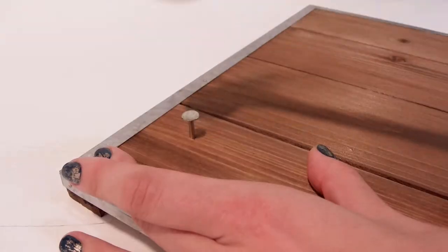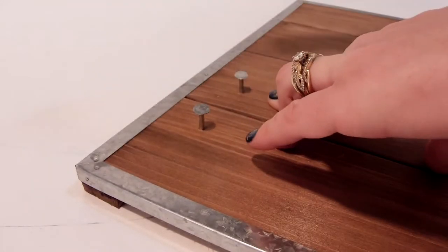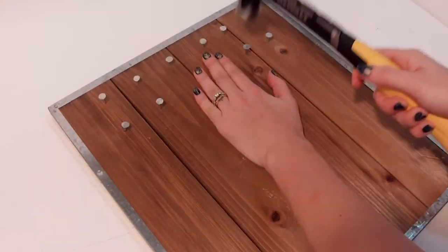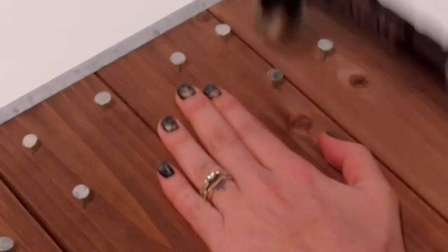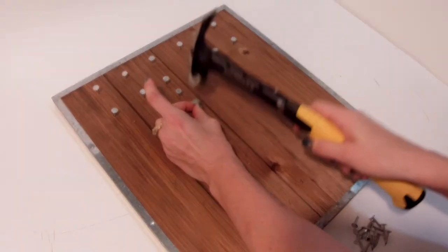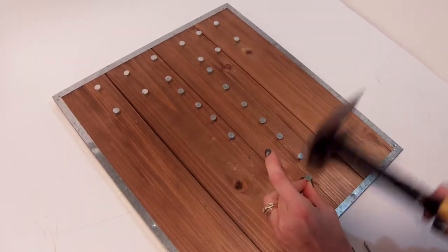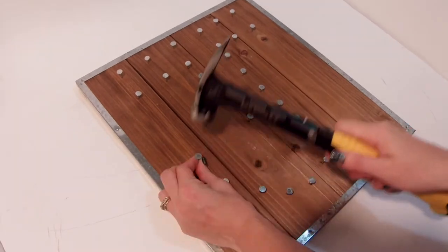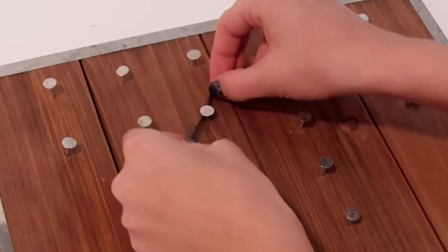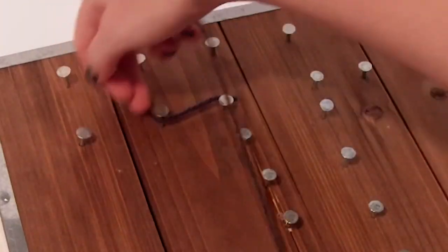I've seen these nail and yarn art things online and wanted to give them a try. So I thought two simple letters would be a great start. Using these nails, I began to hammer out the basic shape of a J. I liked the thickness of these nails to create a more studded look. Once I had all of the nails hammered in, I tied some dark gray yarn around one of the nails and began to outline this letter.